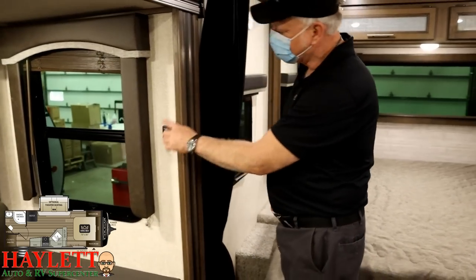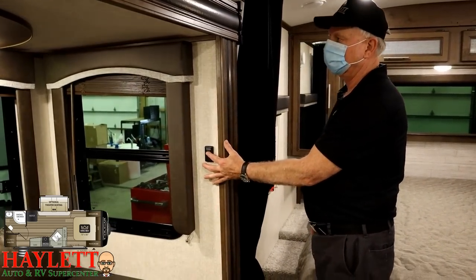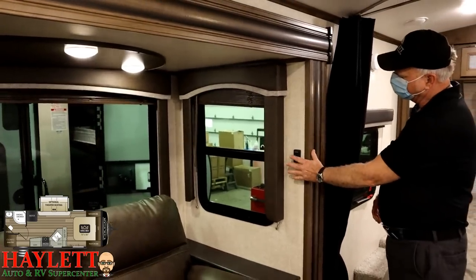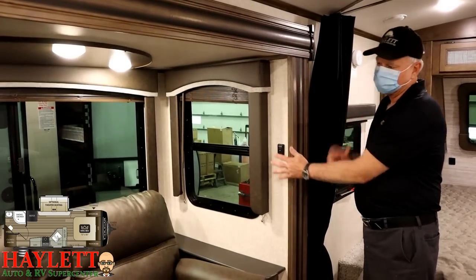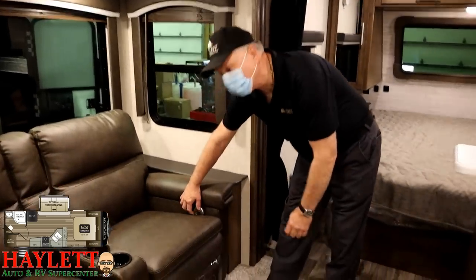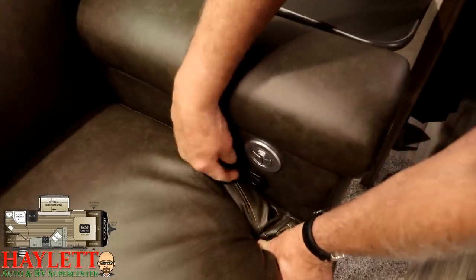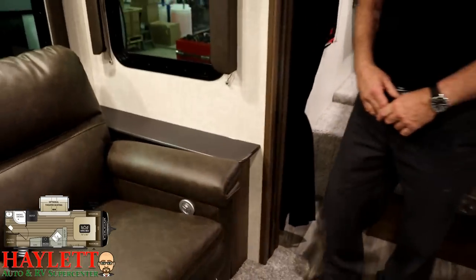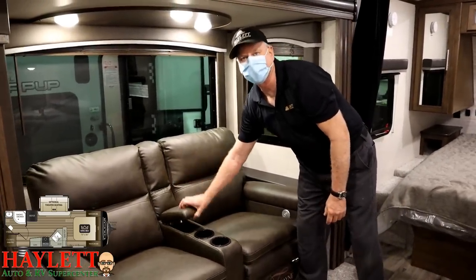It says dimmer right on it — to make it work, hold it and the lights dim. Once you let go, it has a memory feature and will stay at that level. Tap it to turn the lights off, tap again to turn them on, hold again to run through and brighten the lights. Coming to your recliners, we have a button on each one for heat and massage. These have a ripcord feature that you pull — that's your recline feature and it brings up your footrest. There are a couple of cup holders and a little bit of hidden storage here, which is great for remotes.